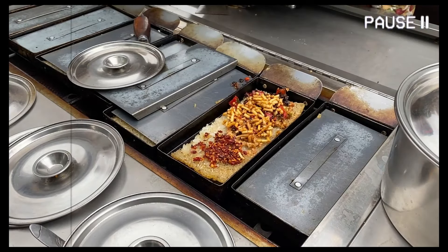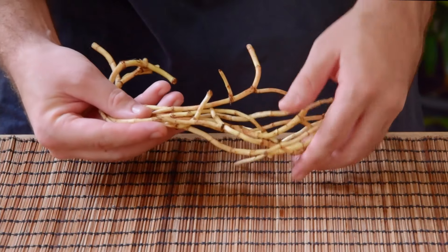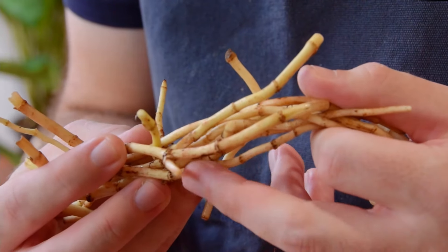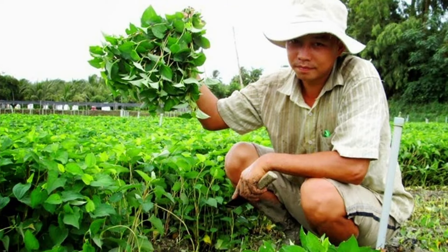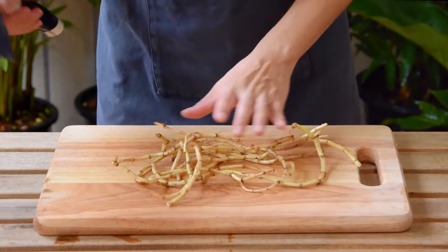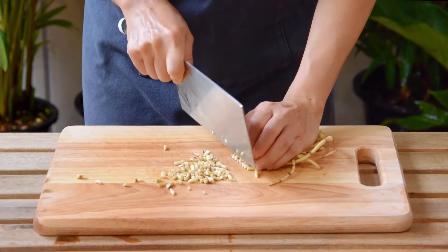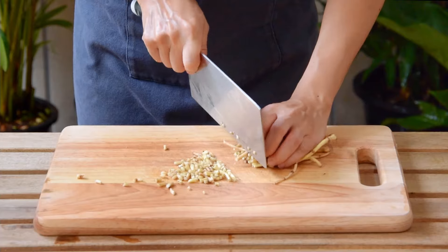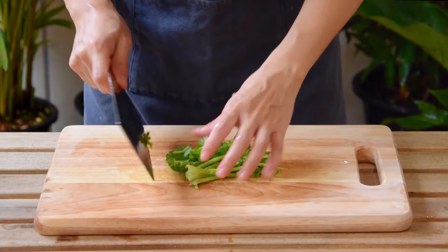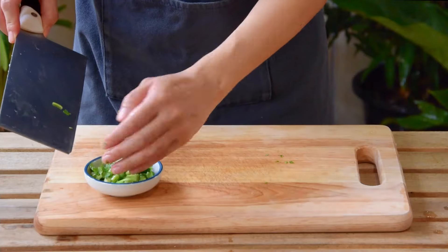Next is something called yu xing cao, or fishwort — it's the root of the Houttuynia cordata plant, it's hyper aromatic, and they use the leaf as an herb in Vietnam where it's called zip ca. But pretty much nowhere outside of southwest China grows it just for the root; it's hard enough for us to find here in Bangkok, so don't beat your head against the wall trying to find it. Cilantro also hits the same note here, and honestly in our testing we kind of preferred it for this specific dish.